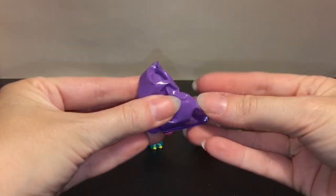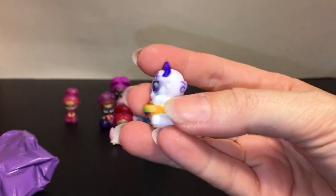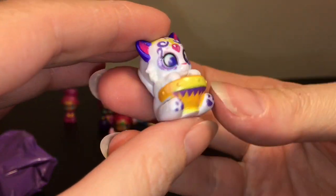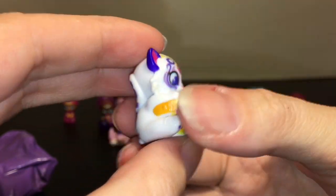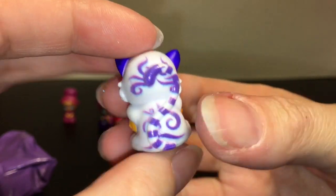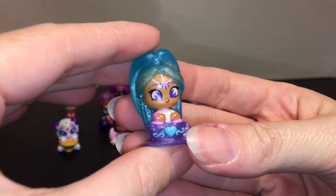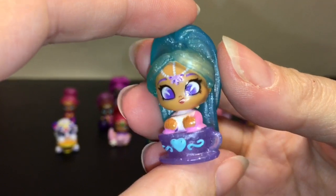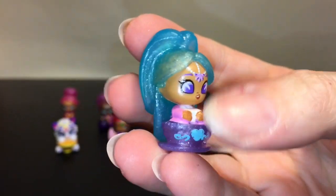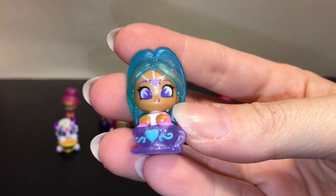We're not done yet — we still have our two little blind bags from Series 4. First up — his name is Hal, from Carnival Magic. It looks like he's playing the drums! He looks so cute and he's been in every series. Just look at the detail — they're so pretty. Then our other little surprise: I think it's a little Tea Party one, and how cute — she's in a teacup, literally! I love her design; it has a cool Alice in Wonderland vibe. I believe this is Princess Samira, and she's absolutely gorgeous. What a great pack!